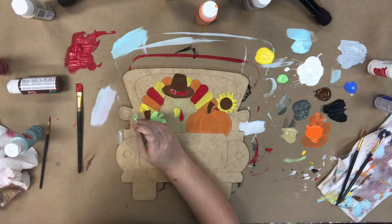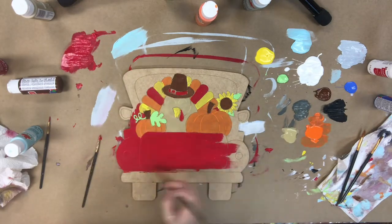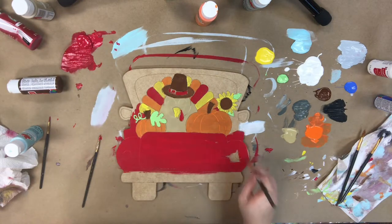But first, I'm going to go in with the green provided and paint the leaf and the vine on the pumpkin and also the leaves on the sunflower. So now I'm going in with that red, and I'm going to base coat the entire truck — just the body of the truck.